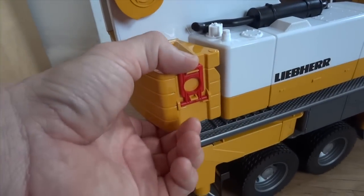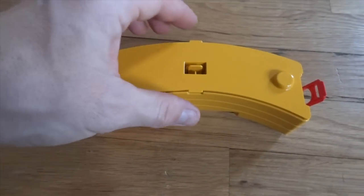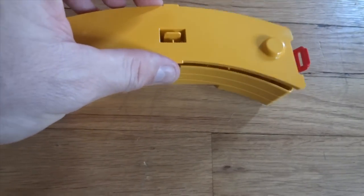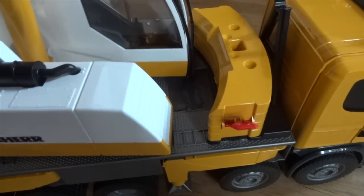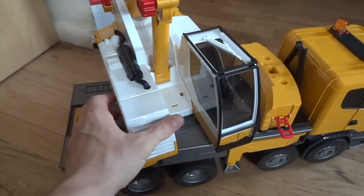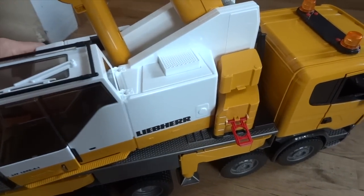There's a counterweight on the back of the crane which can be released by releasing the red handles. Once you take the counterweight off, you can see that it's hollow inside — this can actually be filled with sand or any type of weight, which will give extra weight to the back of the truck. The counterweight can be stored on the truck by locking it onto the body itself with the red handles. Once you're ready to use the crane, you can turn it into position and lock the counterweight onto the body of the crane.